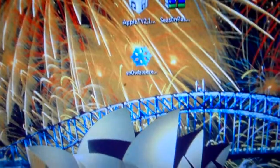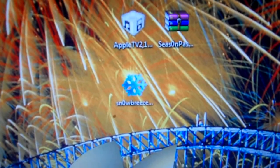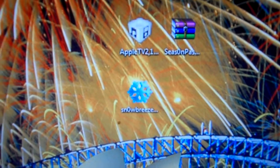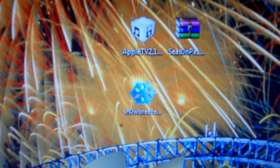Then you should use the custom firmware to restore, which has been placed on the desktop. For Mac users, the Pwnage Tool is pretty much the same steps, except once you've selected the IPSW and gone to the next step, you just need to click Build IPSW and let it build. You will need to enter your password for your computer.